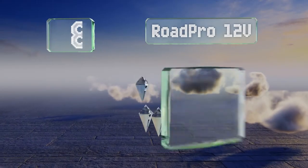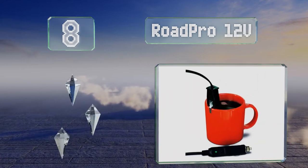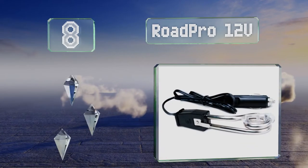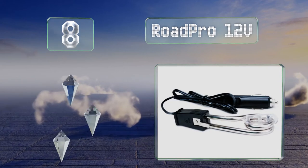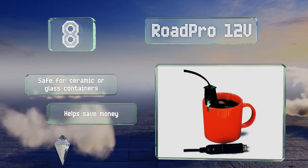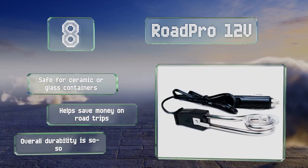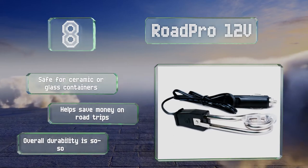Coming in at number 8 on our list, the RoadPro 12V can provide anyone on the go with a hot drink. Plug it into the lighter socket of your vehicle and it'll warm up water quickly while it sits on the side of a mug using its clip. It's safe for ceramic or glass containers and can help you save money on road trips. However, its overall durability is so-so.